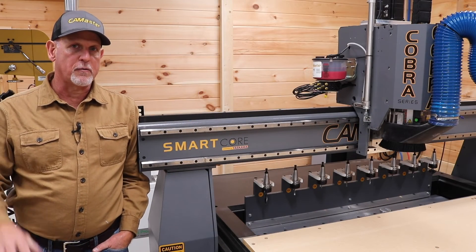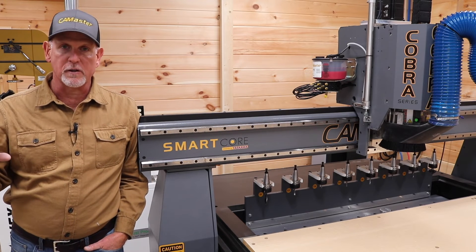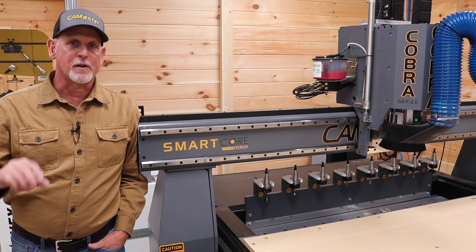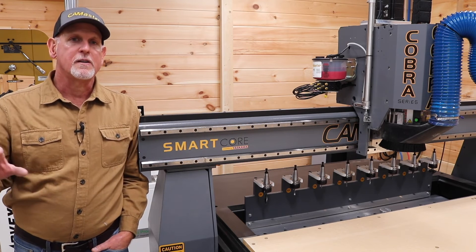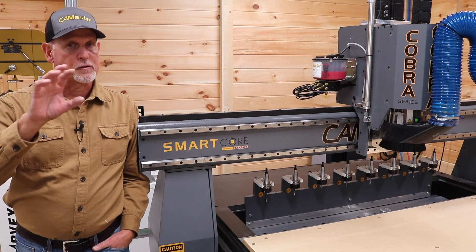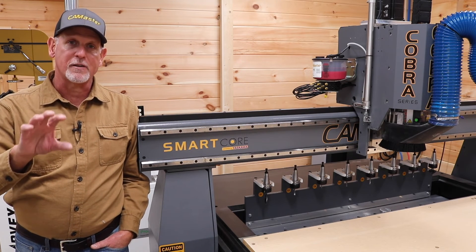Thinking about design and tool-pathing software when you migrate to a machine like this, there are a couple of considerations. I've used Vectric VCarve Pro for years and it works great for me. First, make sure you're using the correct post processor, because your software might default to the one set up for your previous machine. Second, now that I have a tool changer, I have to very carefully assign tool numbers in my tool library, because when the G-code calls for tool number six, that's what it's going to pick up.